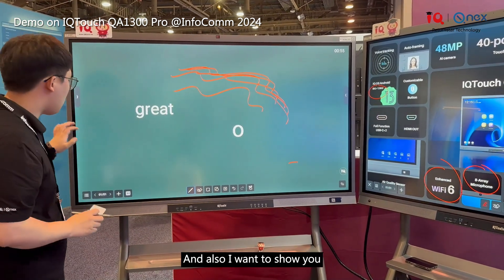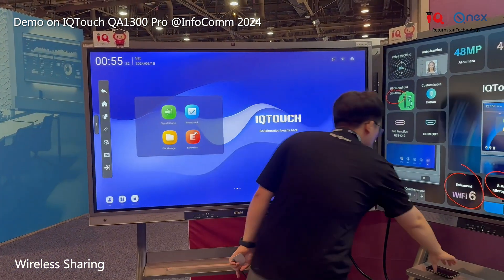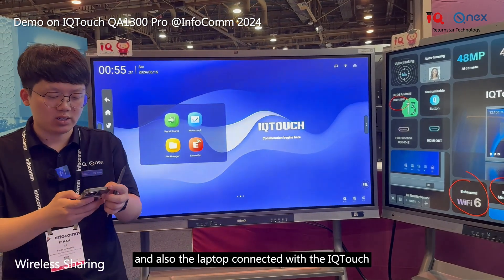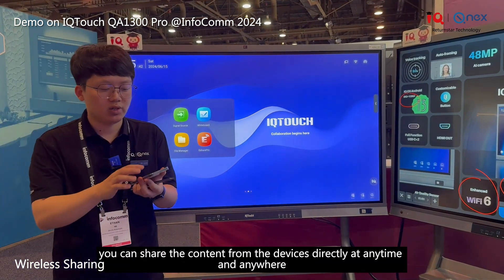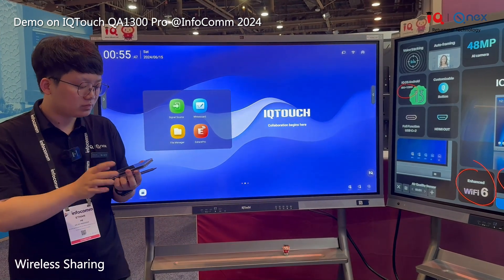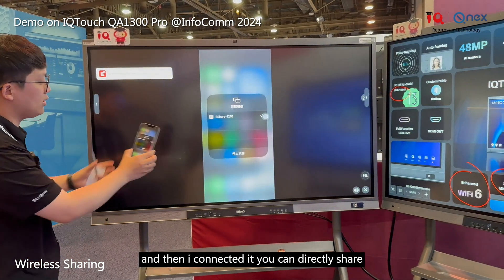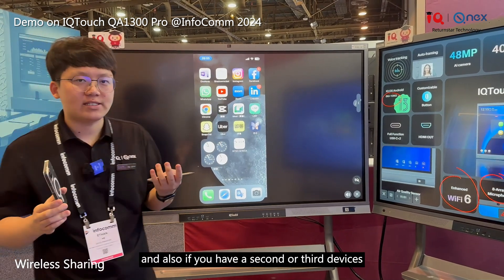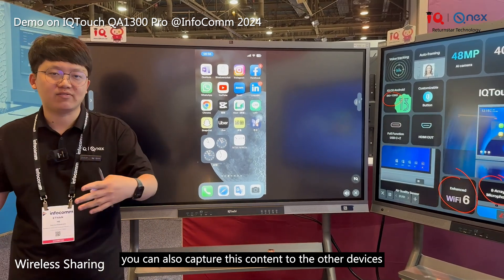Another function is wireless sharing. You can use your smart devices — such as a tablet, phone, or laptop — and connect them to the IQ Touch under the same network. You can then share content from your device directly at any time, anywhere. Here I'm using my phone to connect and share directly. If you have a second or third device, you can also capture content to those devices as well.